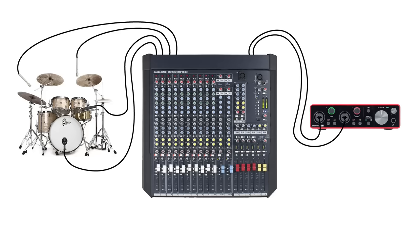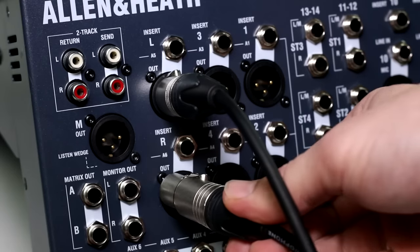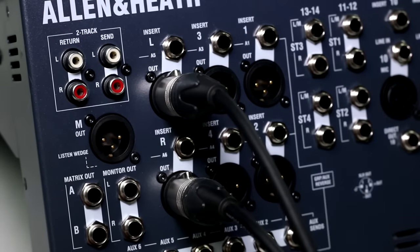In this video, I'll show you a few ways to use a mixing console in your studio for music production. Let's start off by setting up a mixer for recording into a DAW.